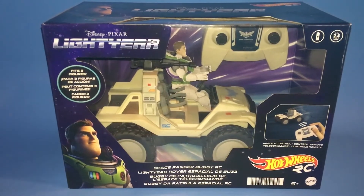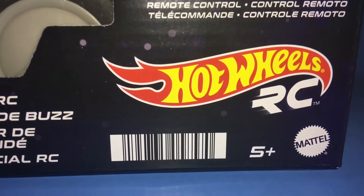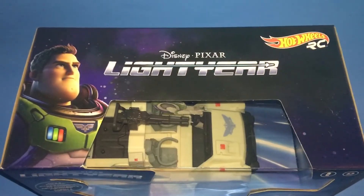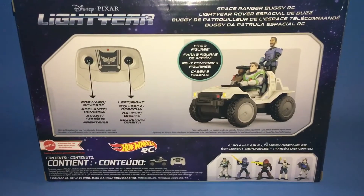This is a review of the Disney Pixar Lightyear Hot Wheels Space Ranger Buggy — it's an RC. Here's the front and back.